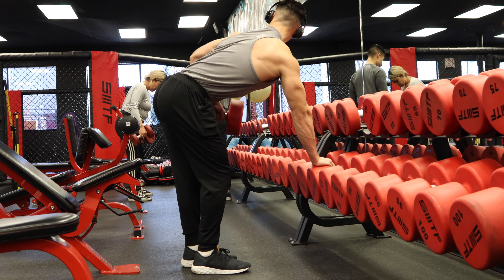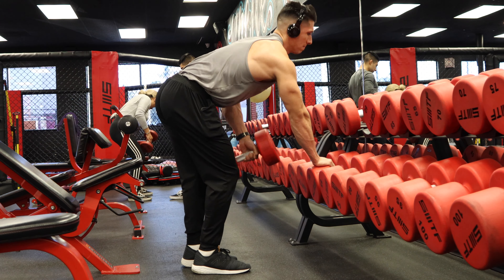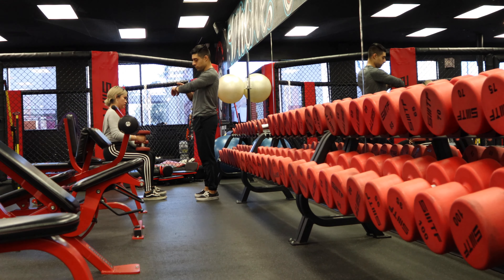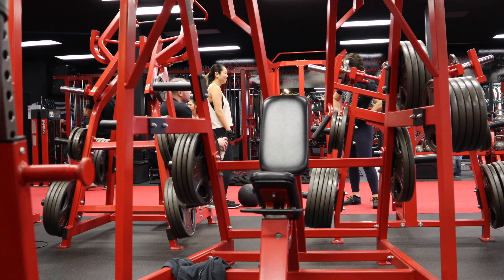I follow a very simple rep scheme just like Steve Reeves. I'll start with eight, and if I work up to twelve, then I reset the weight, add five or ten pounds, and start over. Really basic old-school bodybuilding — Steve Reeves style — because it works absolutely incredible. It's so simple, and that's what I love about old-school bodybuilding.